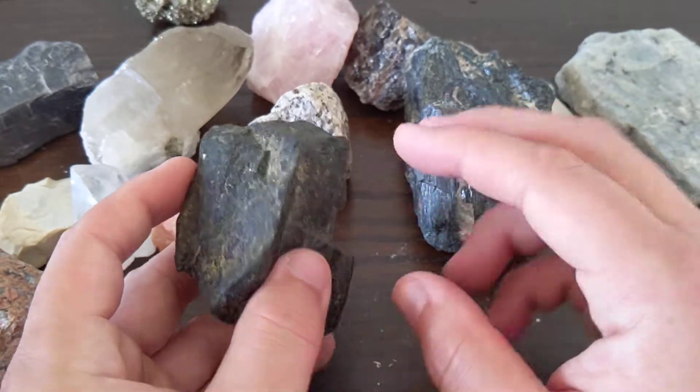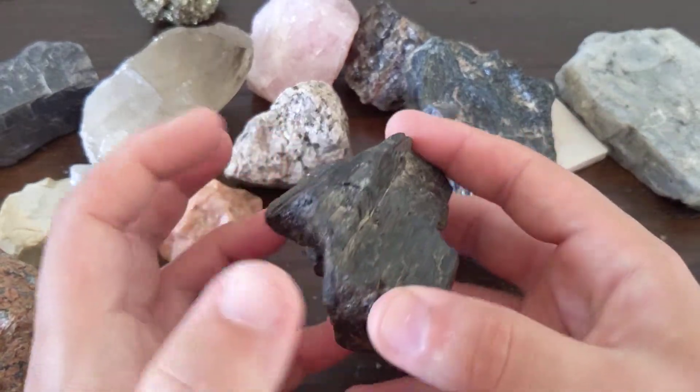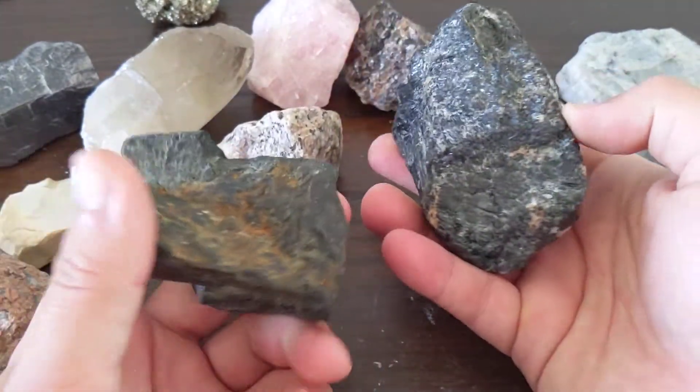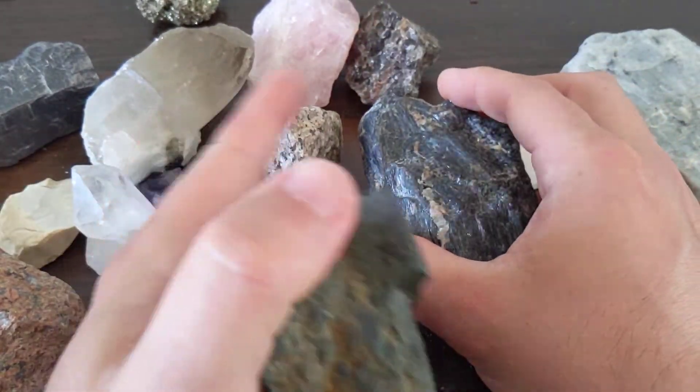Both are really dark, both are mafic minerals — they've got heavier elements in them, they're a little bit heavier. Not like galena heavy over there, but still more specific gravity than quartz crystals.